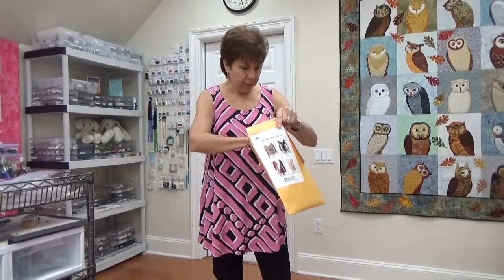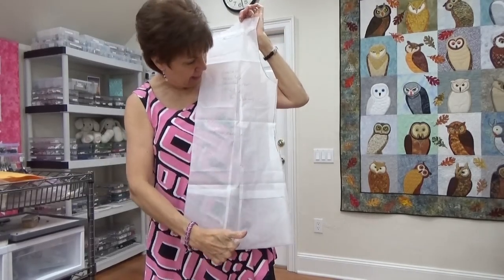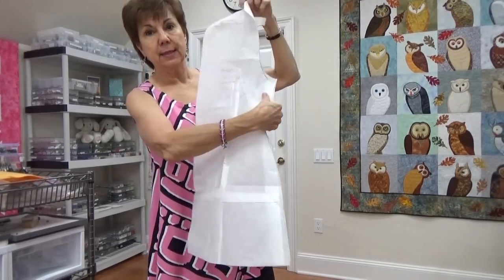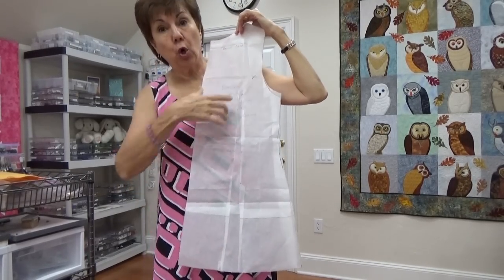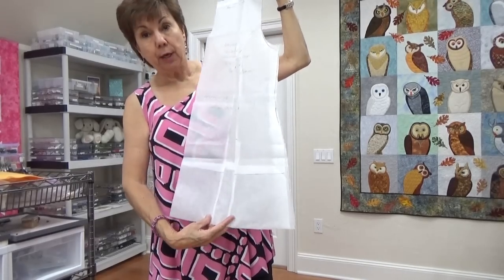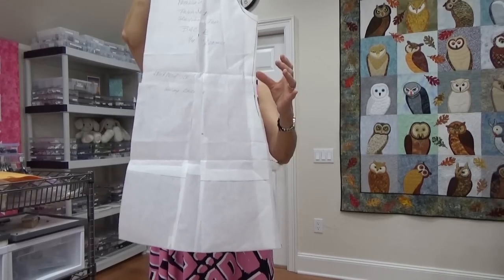So I took this pattern, which is usually short, and not only did I lengthen it, I also added to the width of it. I cut up to the bust point — it had a dart. In the back, I cut straight up and over to the armhole and added maybe an inch and a half at the bottom, and a tad at the waist. That's how I got the fullness in it.